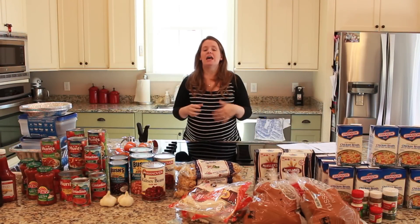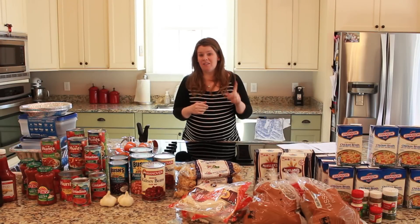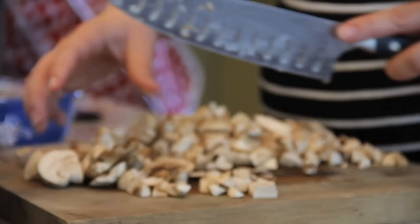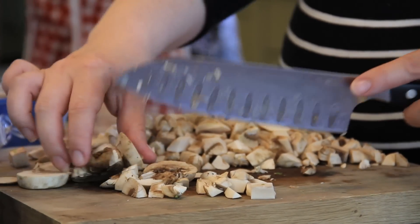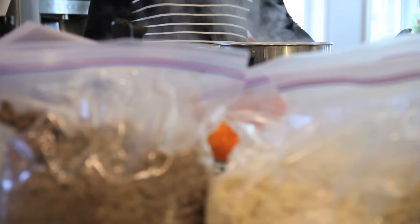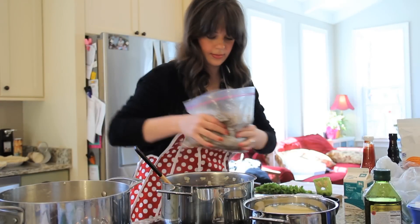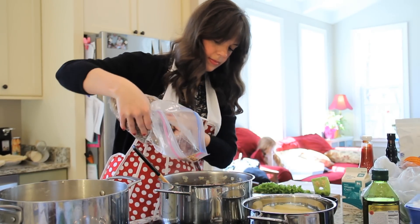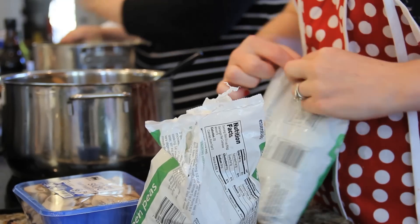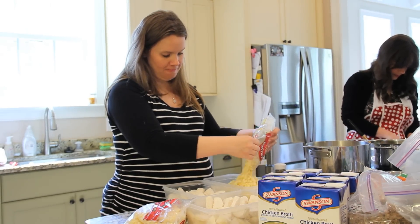My biggest tip is that you do not have to do this all in one fell swoop — you can do this across a couple of days. What you're looking at in front of me is all the dry and packaged ingredients, but I've actually already cooked up all of the meat. I've browned all the ground beef and cooked and shredded all of the chicken. As we go in today, we've got a lot of work out of the way. One other tip: we went with frozen vegetables for a lot of things that were already diced and already prepped.